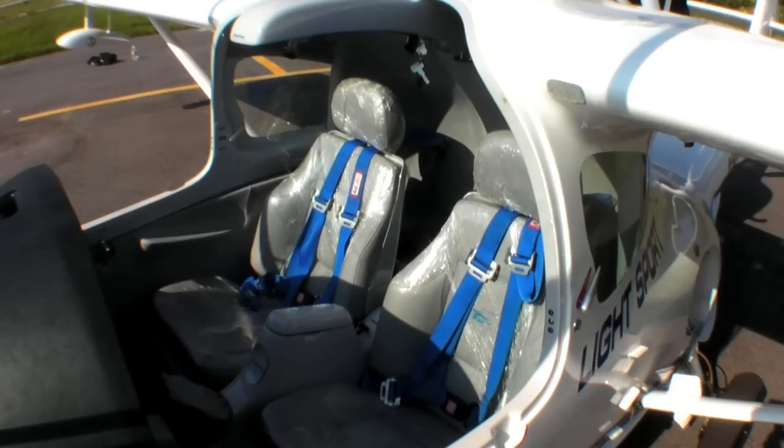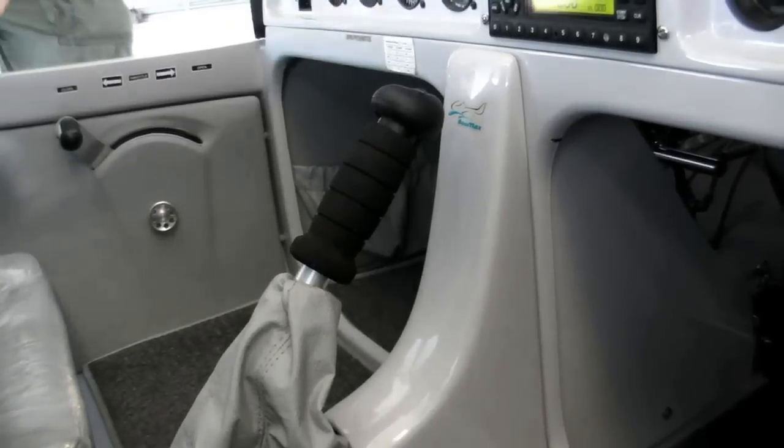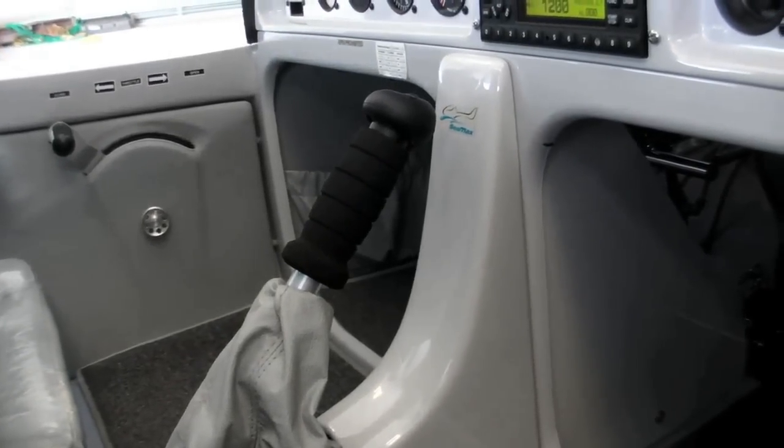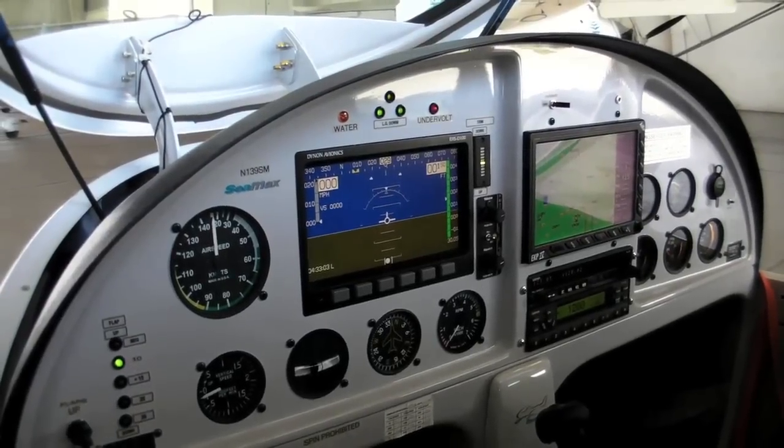We have a leather interior with marine float seats for flotation on the water, dual controls, center stick, and dual brakes. In Brazil, we use this airplane a lot for flight training in Rio de Janeiro.